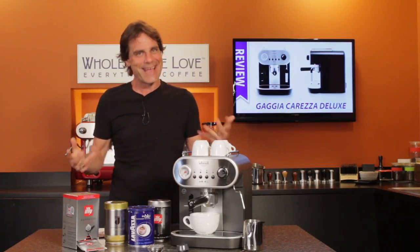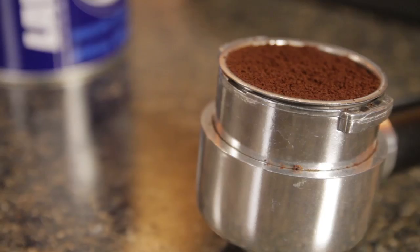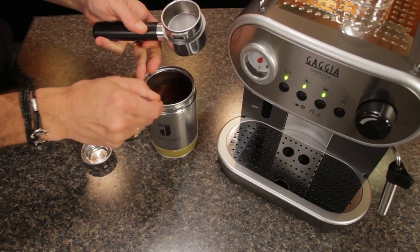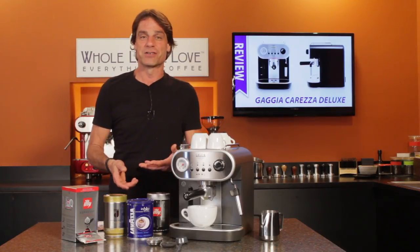Beyond that, there's a whole latte more to like. Automatic pre-infusion, larger filter baskets that accommodate actual, real-life, commercial-sized coffee doses, and a pressurized brewing system that uses commercial-style baskets. So let's get right into those breakout features.